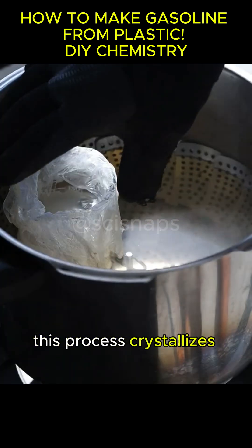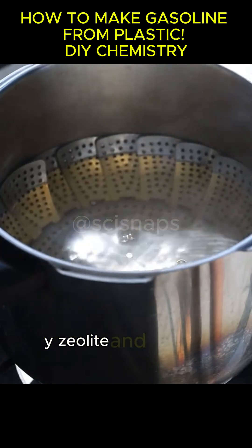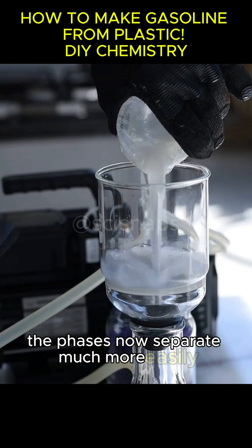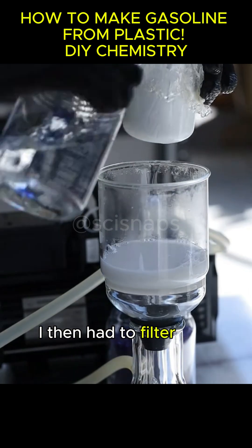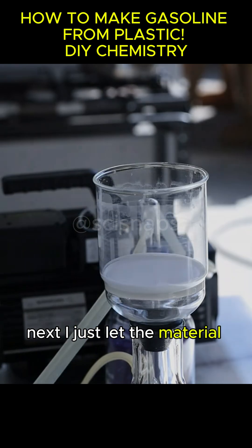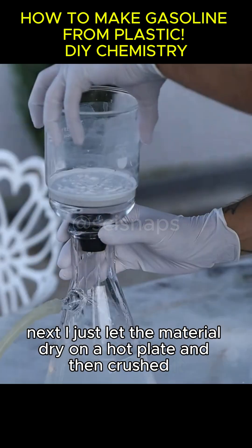This process crystallizes the HY zeolite, and it really looks like it worked — the phases now separate much more easily. I then had to filter and wash it thoroughly with water, then let the material dry on a hot plate and crushed it.